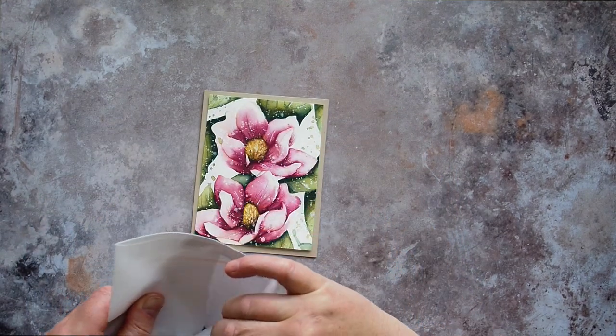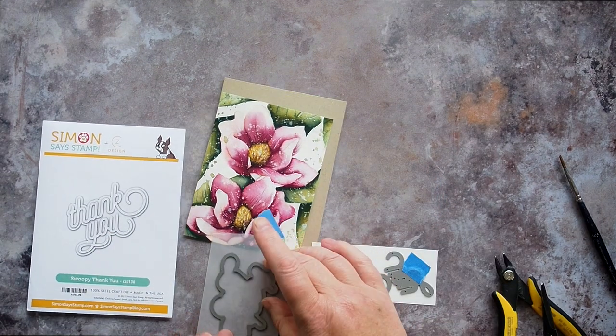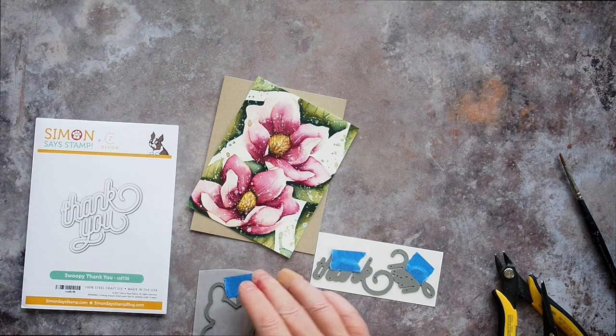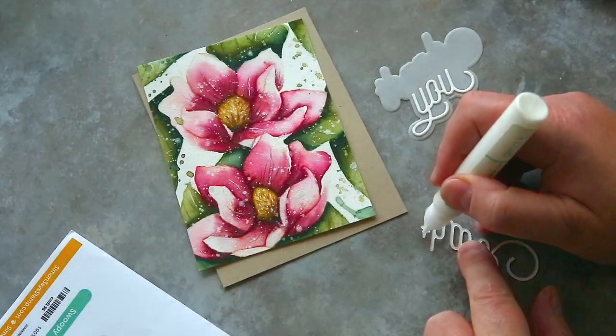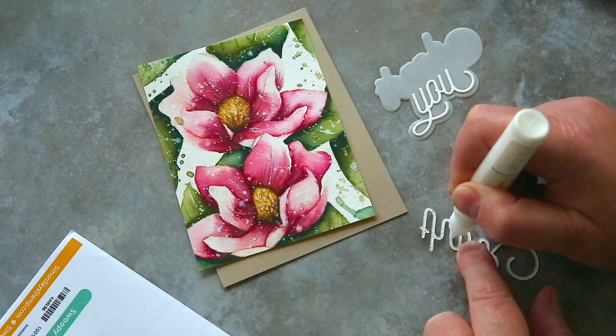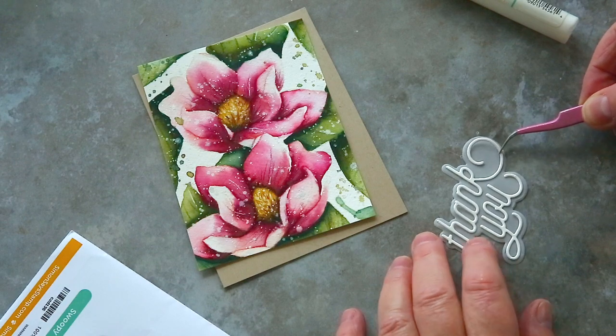We have been dying to use this swoopy thank you from CZ Design. I love the fun font and thought it would contrast nicely against the more traditional flower background. I die-cut the main lettering from Ivory Card and the background portion from Vellum. I added the letters to the Vellum with little dots of Gina K Connect Glue on the back.